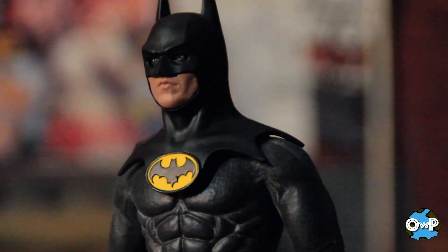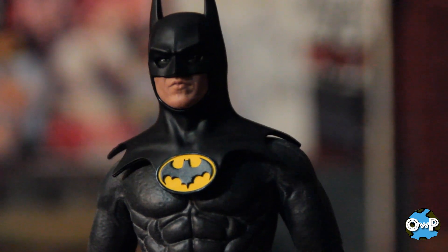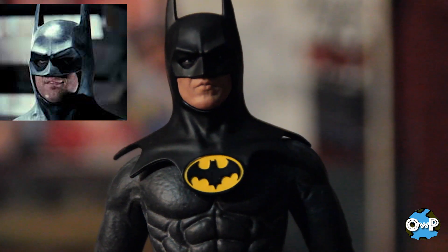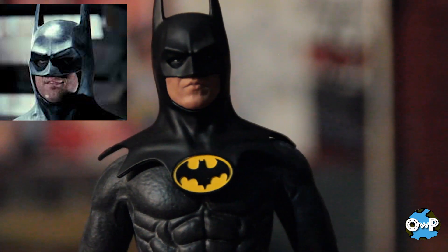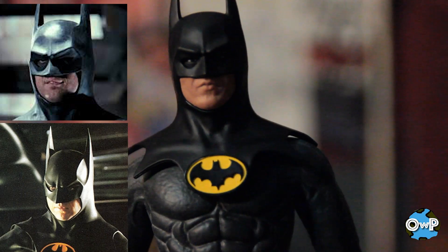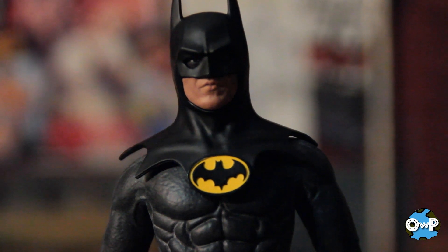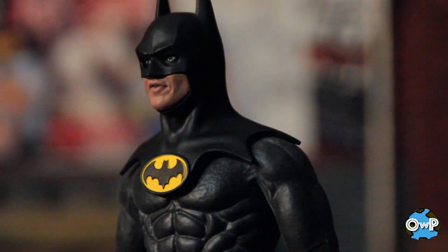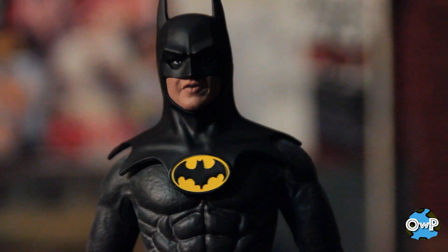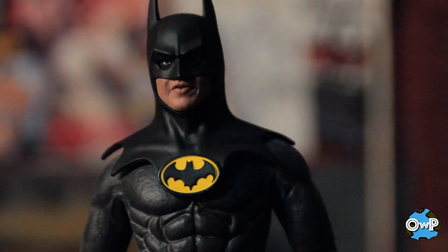People have complained about the size of the head on this figure, saying it's a little big and out of proportion to the body. But what people are forgetting is the 89 Batman cowl was designed to be a little bit more round. I think when people say the head is too big, they may be thinking of the Batman Returns cowl, which is a little bit more sleek and angular. The 89 one is definitely shaped like this — so despite people's claims that it's too big, I'm here to tell you it's pretty accurate.